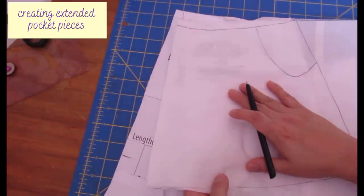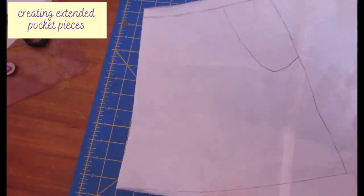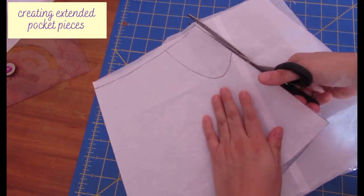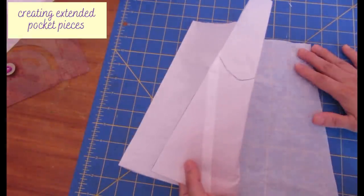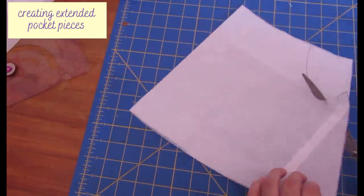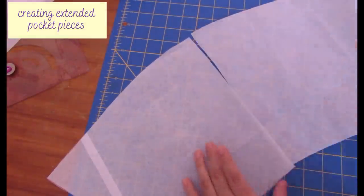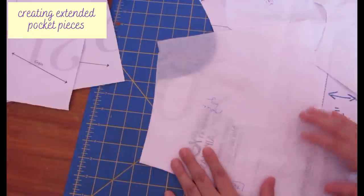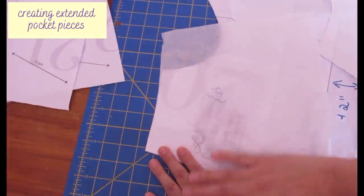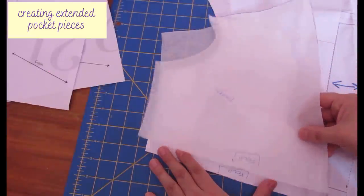Now I have my pieces to cut new pocket bags and pockets that will be cut on the fold and extend all across the front of the skirt. I have two layers of paper — the back layer will become the pocket bag, and the front layer with the curve marked will be cut separately to become the pocket. I folded the paper in half and cut along the crease. I'll label them: pocket and pocket bag. The pocket piece on the fold will cover the whole front of the skirt, and the pocket bag is where your hip area will be.